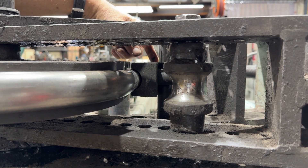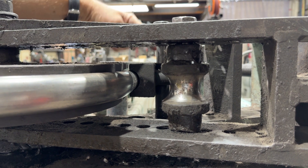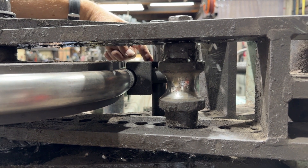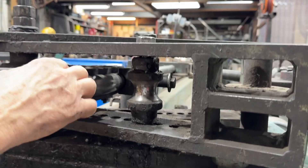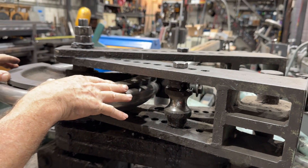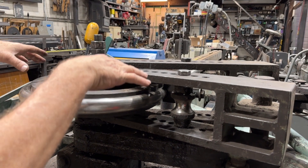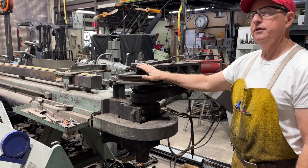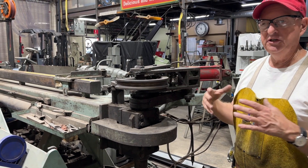This is all standard Haasfeld tooling — we built the entire machine around Haasfeld tooling. So this is the clamping block, this is a standard roller, and then this is a standard form die. This is an inch and a half tube by eight inch centerline form die. And I've got inch and a quarter, inch and a half, and two inch pipe dies for doing different radii.